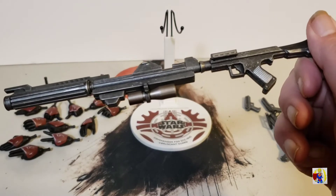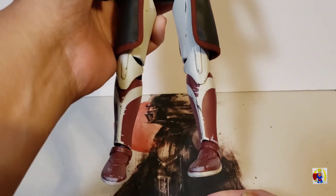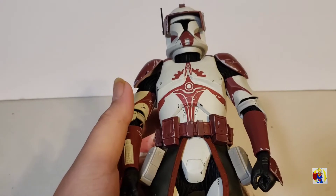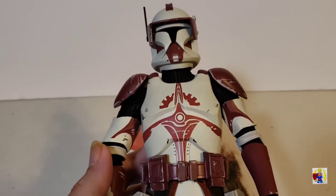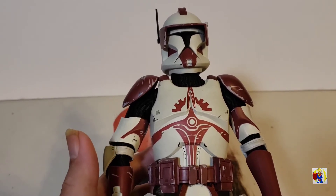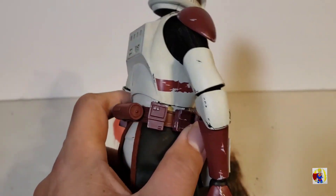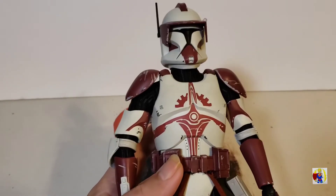Let's get Commander Fox into a few different poses after we check out his articulation. Just keep in mind that I did not get him from Sideshow when he came out — I got him secondhand, so there might be a few issues. This is my first trooper; my other Sideshow hot toy figures are mostly main characters. One thing I do like is all the weathering on this figure. Like I said with the accessories, Commander Fox is not a quote-unquote shiny — he has seen some battles.